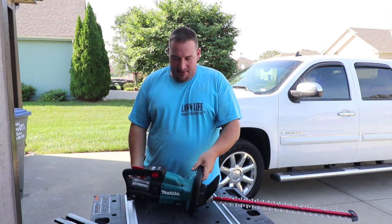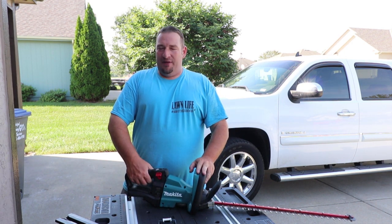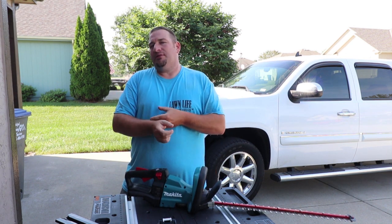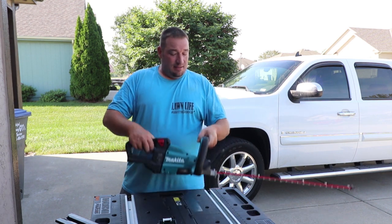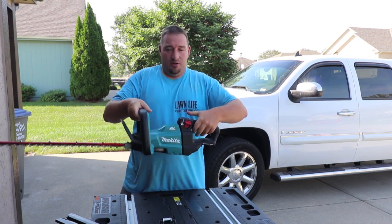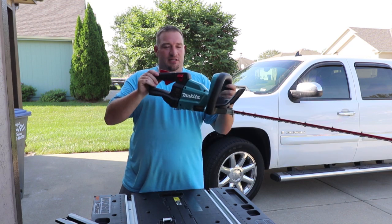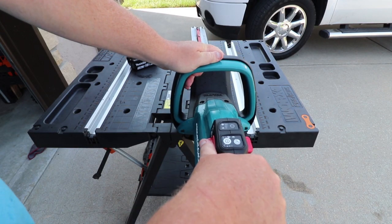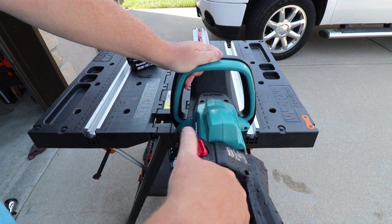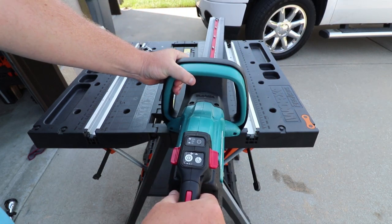The next cool thing about this machine is that it has five different positions. This really amazed me — when you're trimming long hedges it absolutely comes in handy. You press this down right here to adjust it: first position is straight up and down, second moves it to the left, third is all the way to the left, fourth is one position to the right, and fifth is all the way down.